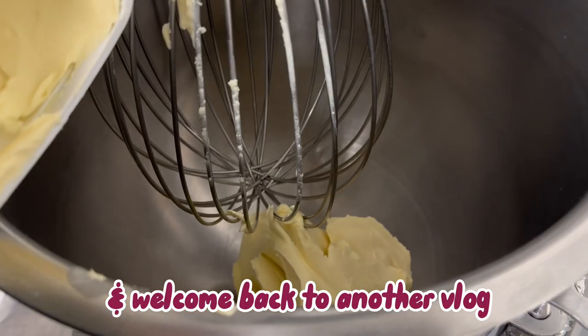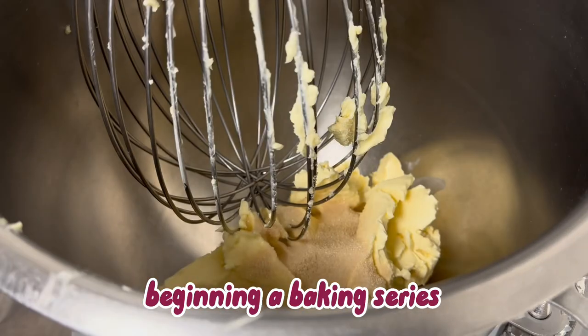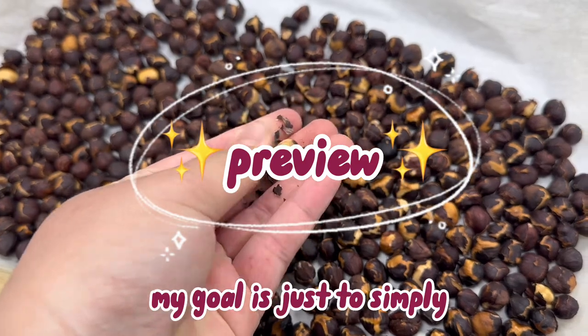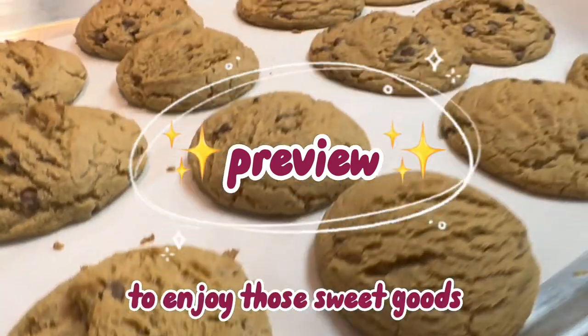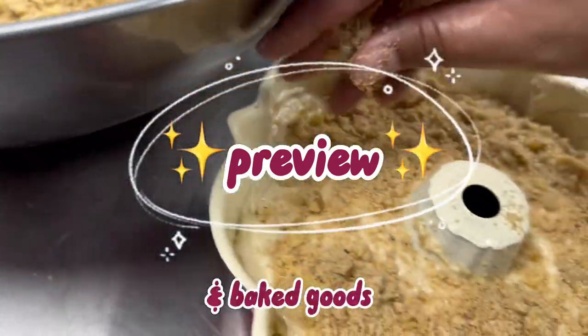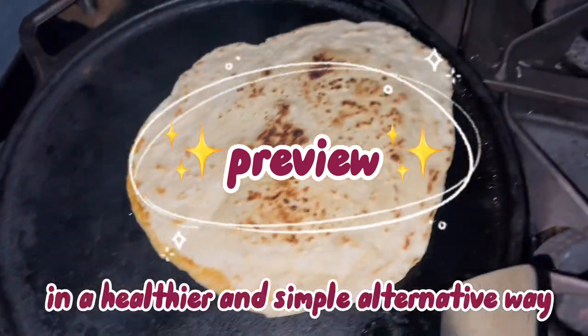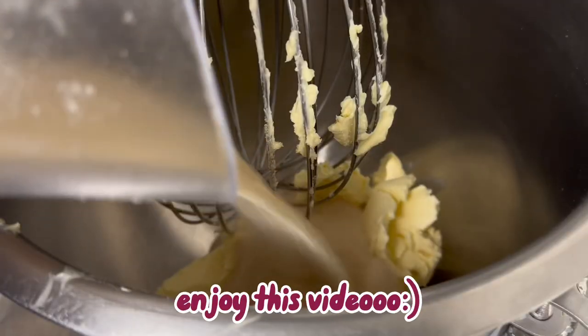Talofa lava and welcome back to another vlog. In today's video I will be beginning a baking series, which I'm really excited about. My goal is simply to share that it is possible to enjoy those sweet goods and baked goods or breads that you love to eat in a healthier and simple alternative way, and I hope you guys really enjoy this video.